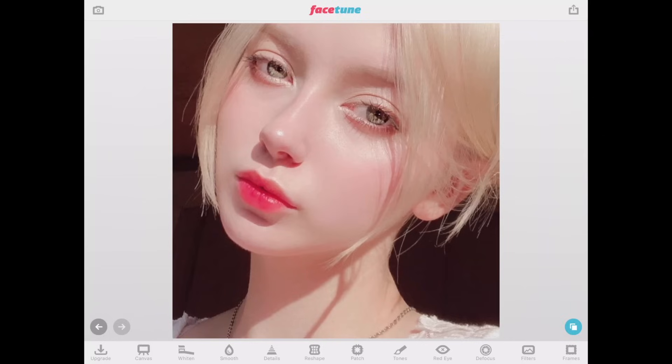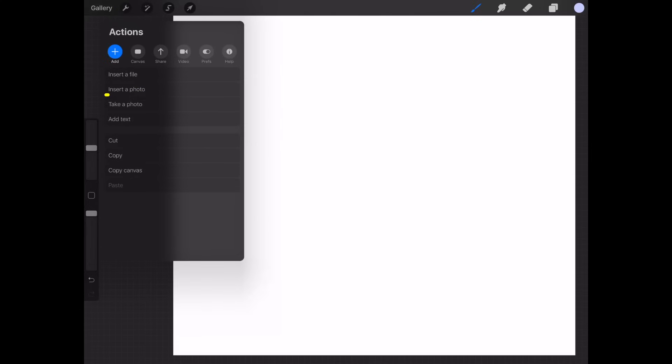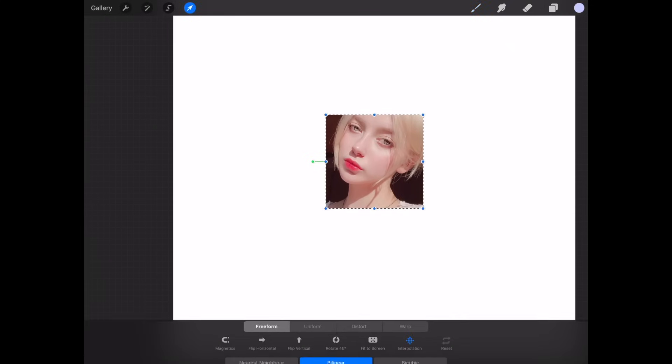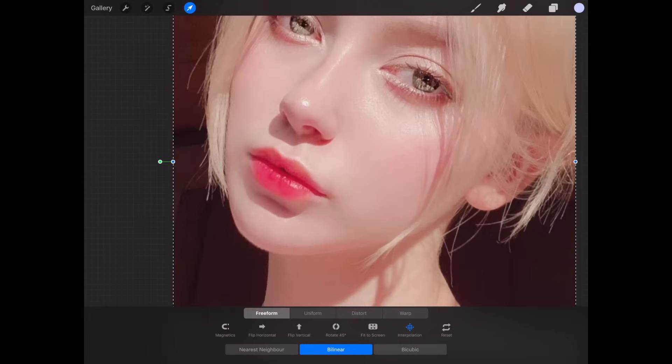We bring this into Procreate. I import the photo by clicking on the tool icon and selecting insert a photo, then I pick the edited photo. I hit the cursor tool and right away hit fit to screen. We can also adjust by pinching our fingers and resizing the image to fit our canvas.